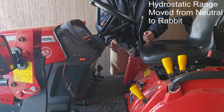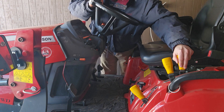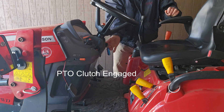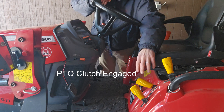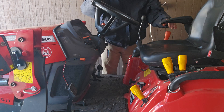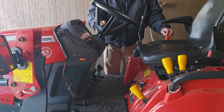What I'm going to do — I'm going to go into rabbit and now I'm going to try to start it. Nothing. Starter will not engage. So that prohibits starting. Put that in gear — that also prohibits starting. So right now we've established that neutral and PTO clutch keep it from starting.